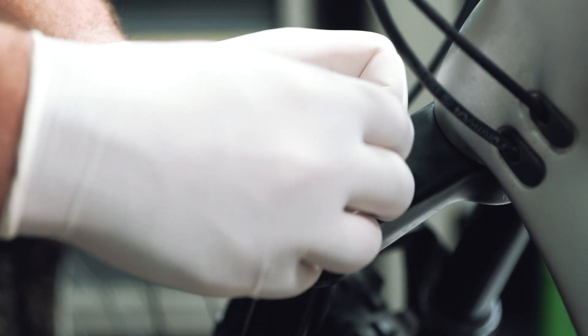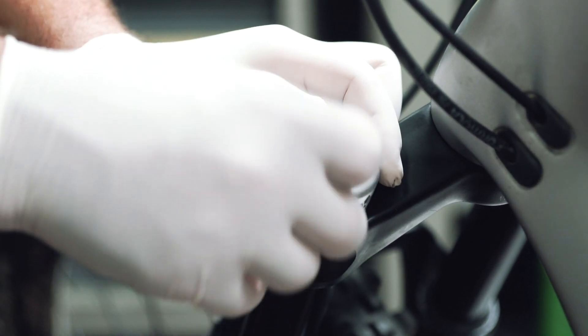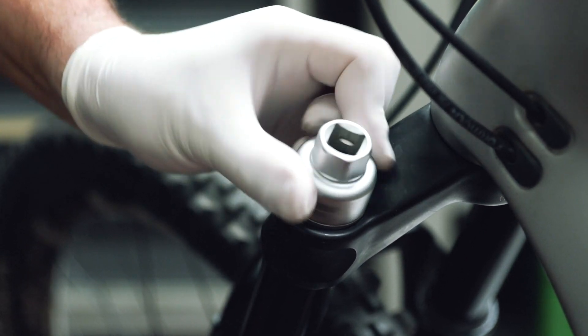Once the Neopost has been removed, replace and tighten the air side fork cap and apply a torque of 30 Nm with a torque wrench.